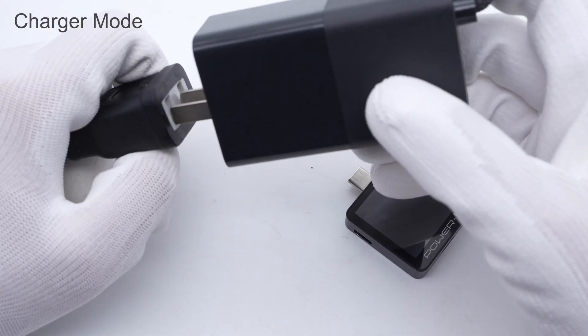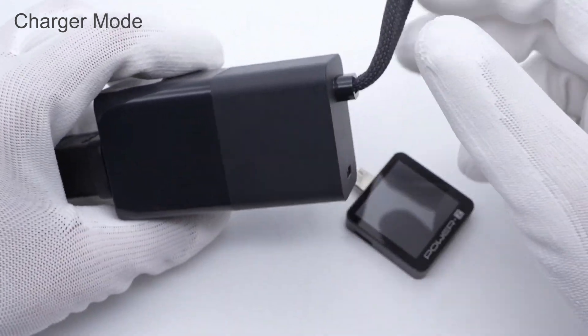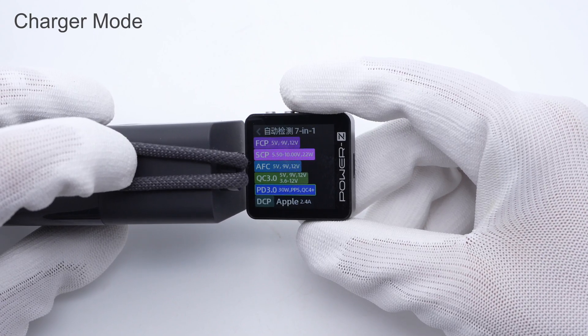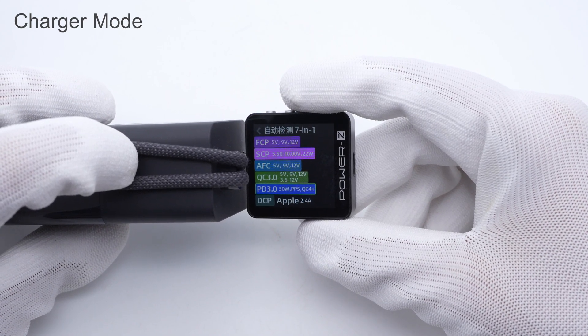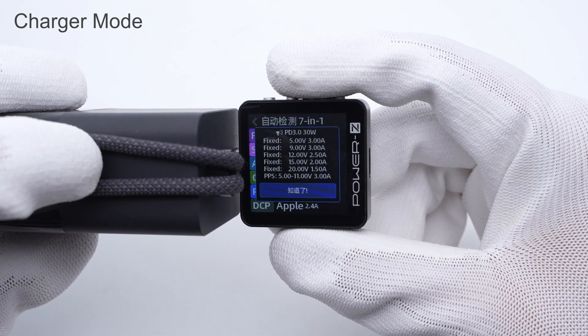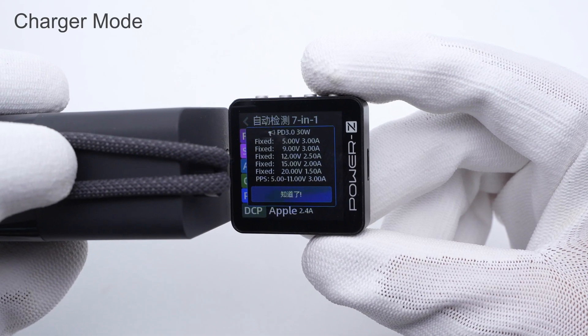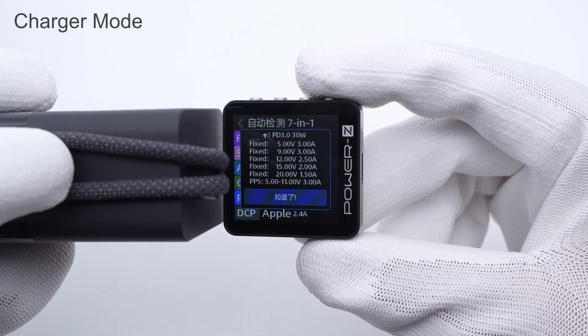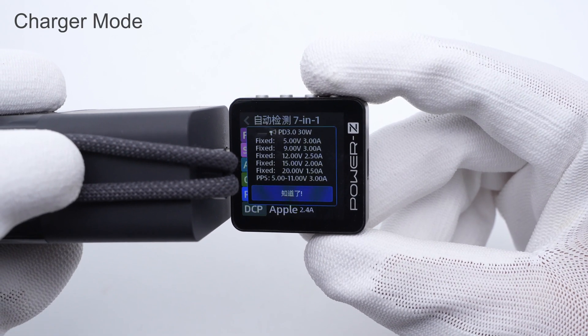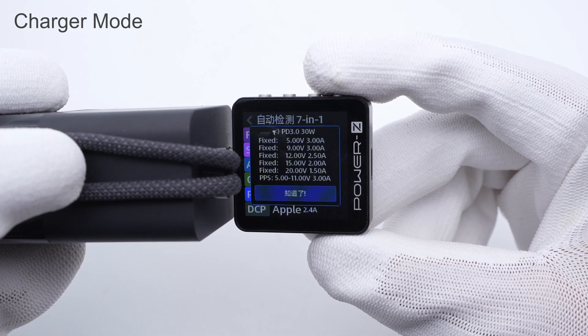Switching to charger mode, the supported protocols are basically the same as power bank mode, but it additionally supports PPS and QC 4 Plus protocols. The maximum output power of the PD protocol can reach 30W. This time it supports five fixed voltages: 5V, 9V 3A, 12V 2.5A, 15V 2A, 20V 1.5A, and a set of PPS.